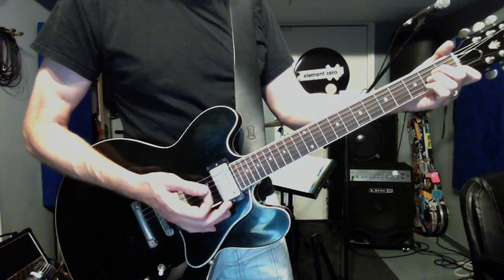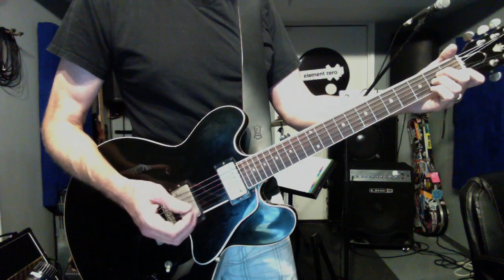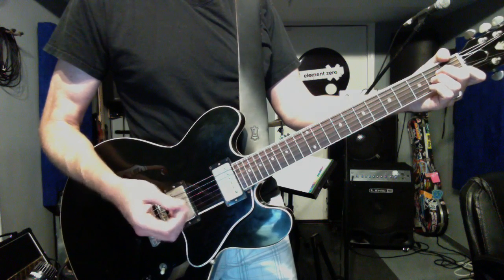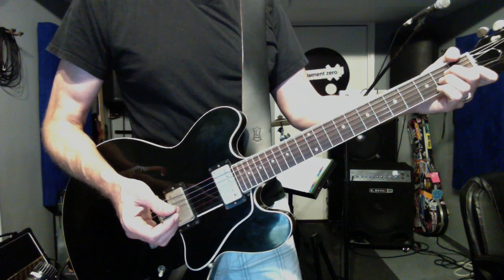It's actually two and a half steps down if you play with the Get Ready version, which is the version I'm putting together. So if you play what I'm playing now in this key, it's not going to sound good with the Get Ready album version, but at least this will give you an idea of the chords.